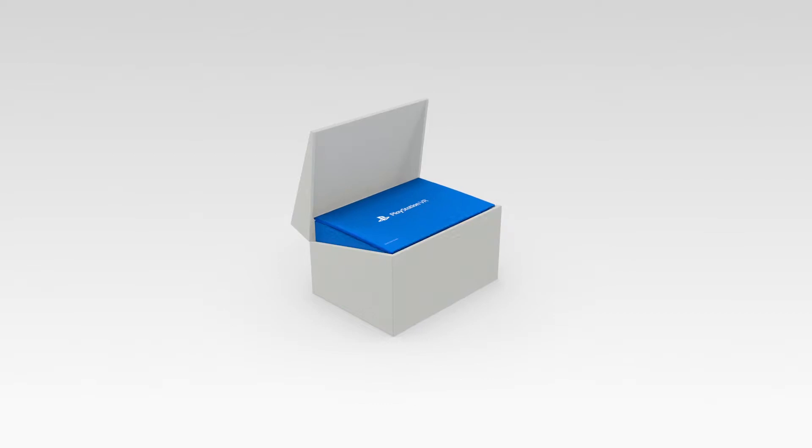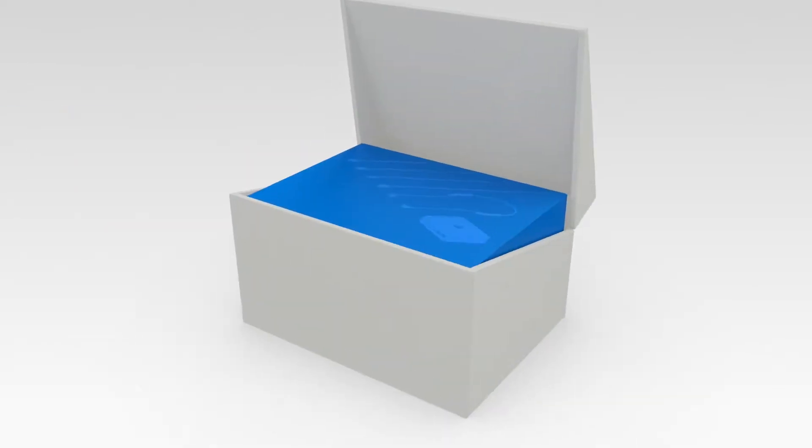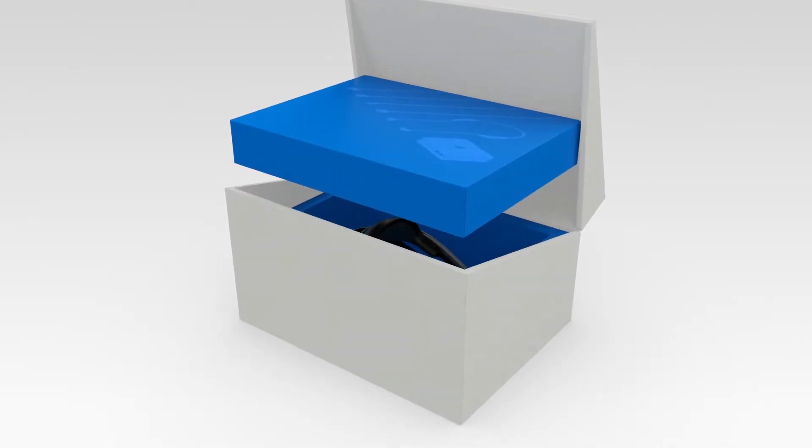Sitting right on top, you'll find a very handy Quick Start Guide to help walk you through the process. And inside the big box, you'll find a smaller box.